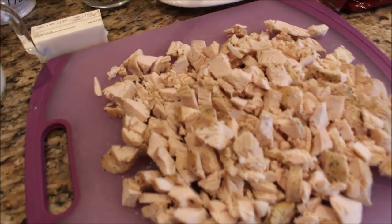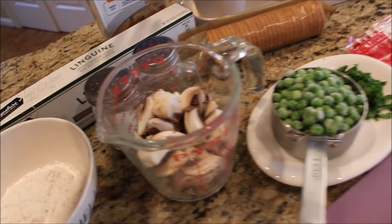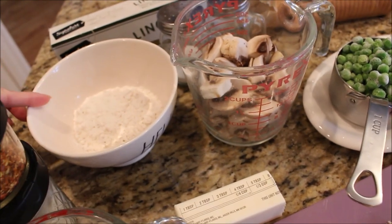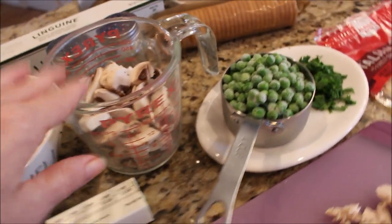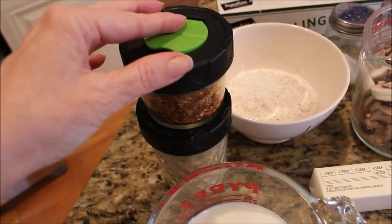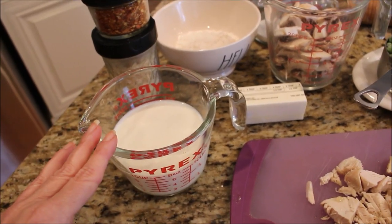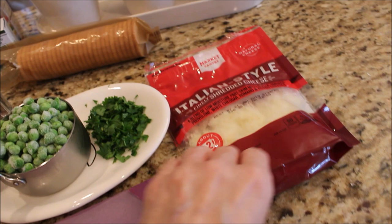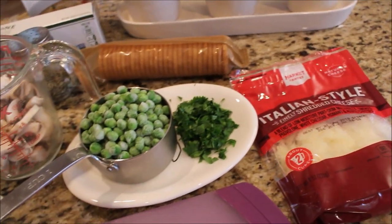This is going to be chicken tetrazzini. For this you're going to need about three cups of cooked chicken, some chicken broth, a package of linguine, salt and pepper, six tablespoons of flour, six tablespoons of butter, about a cup of mushrooms, a cup of green peas, a couple tablespoons of fresh parsley, some red pepper flakes, a little bit of minced onion, and about a cup of half and half — I like to use the fat-free half and half, you still get all the flavor with not as many calories. You'll also need about a cup of Italian style cheese and some rich crackers that I smash up and put on top.